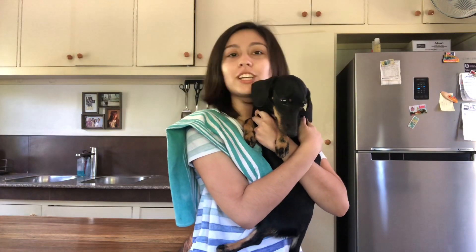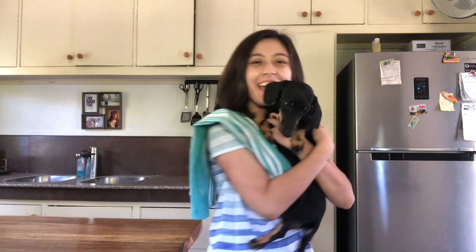For today's meal, we will be making chicken adobo. This recipe goes out to all the Filipinos who do not know how to cook adobo. This video is made for you guys so you know how to cook adobo, mga te.